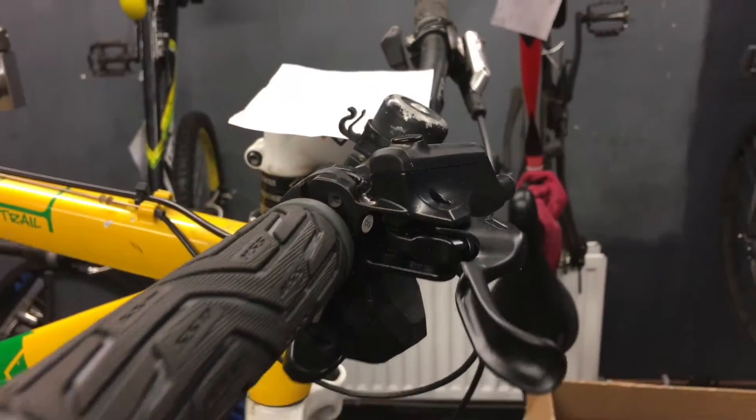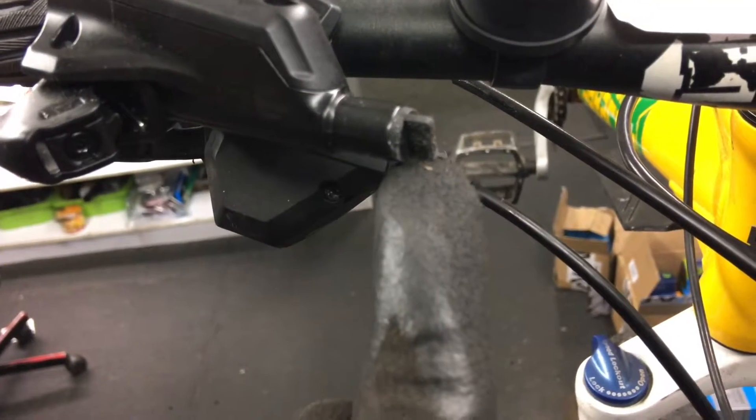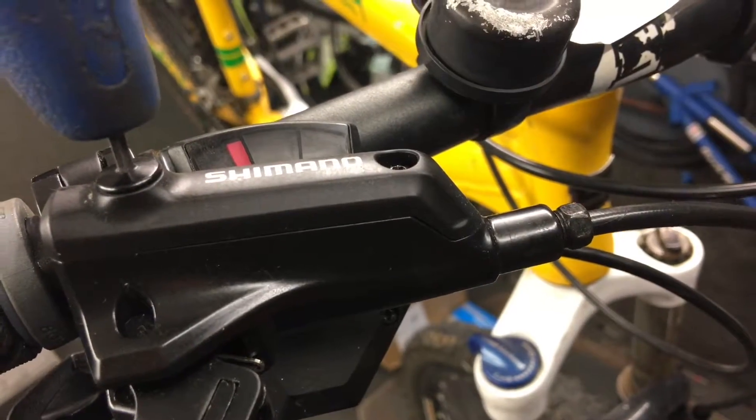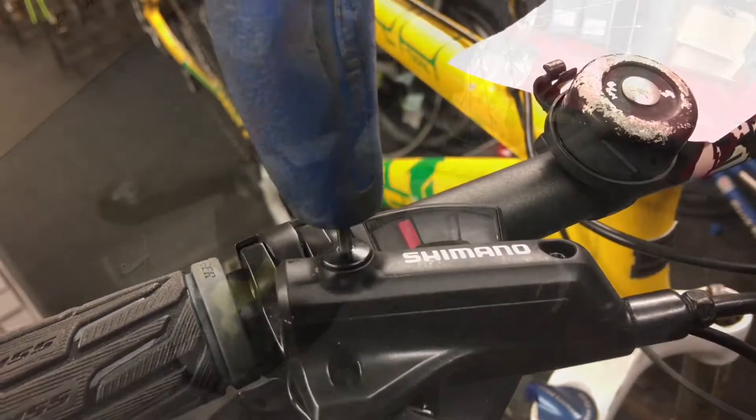Put the new lever on but have it flat so that we can put the reservoir on top. Next loosen this — this is a plug for the oil. Then put the new cable in. Once the 8mm bolt is tight, loosen this 2.5mm allen key bolt on top and place on the reservoir.